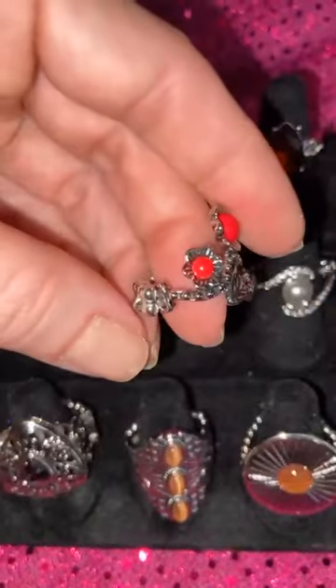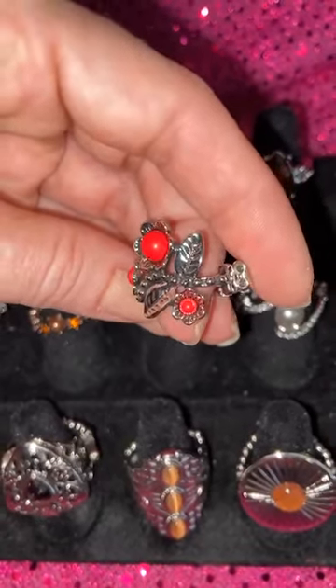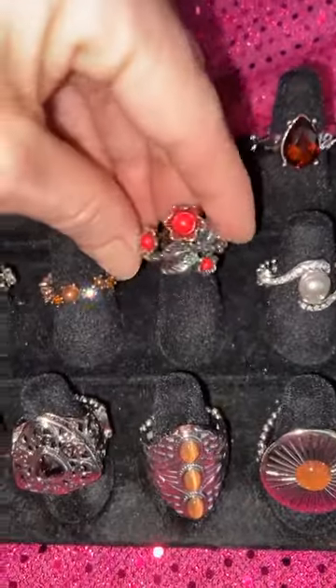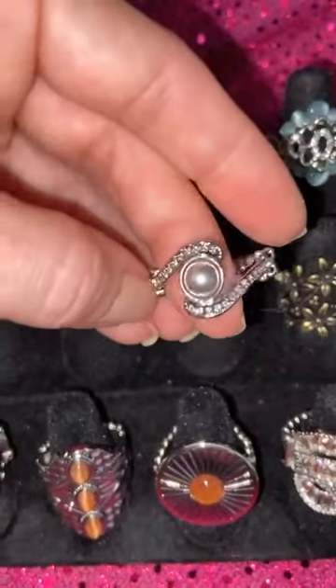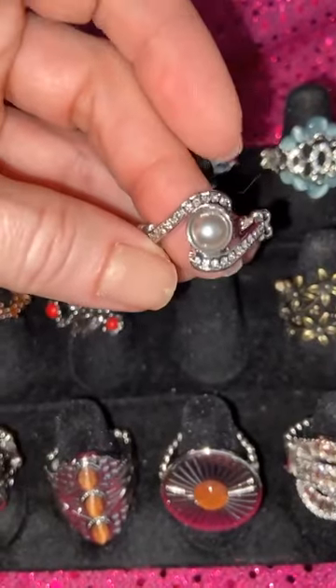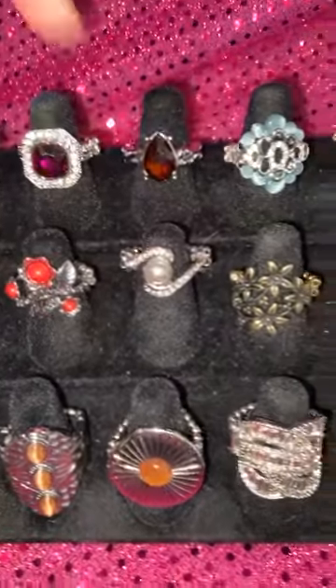Number 23 — I love this one. This is Santa Fe. You have your red crackle — look at those flowers and those pronounced leaves, the details are just so pretty. Number 24 — I have a bunch of pearls now, which I'm so excited about because pearls are super hard to get in rings. This is your silvery pearl. That's number 24.